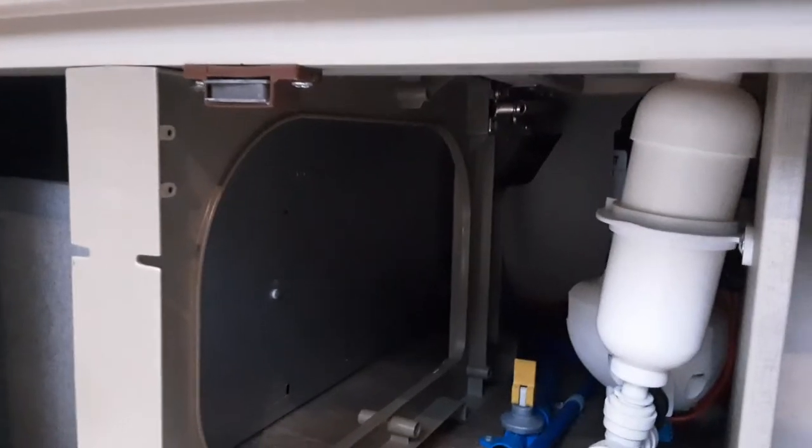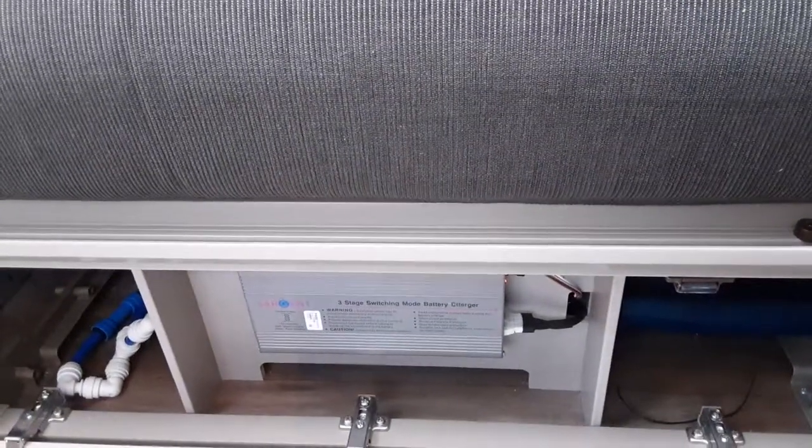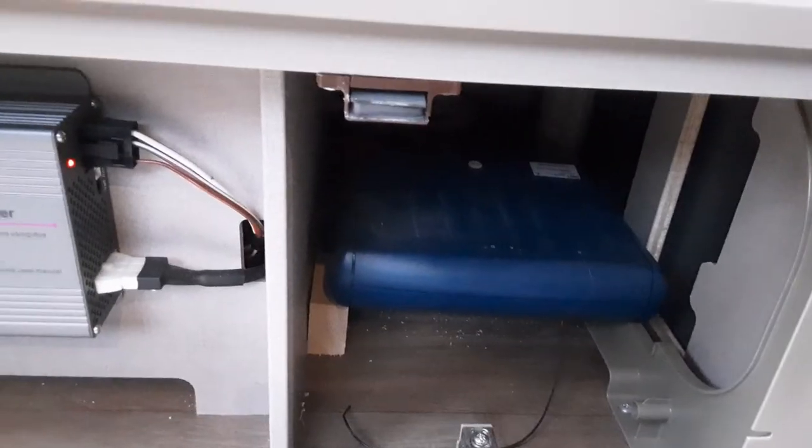The water tank itself is just in that corner — a silver tank. You can see your three-way charger, which works with a solar panel, 12-volt system, and 240-volt. Down to the side of that you've got your motor mover control box.